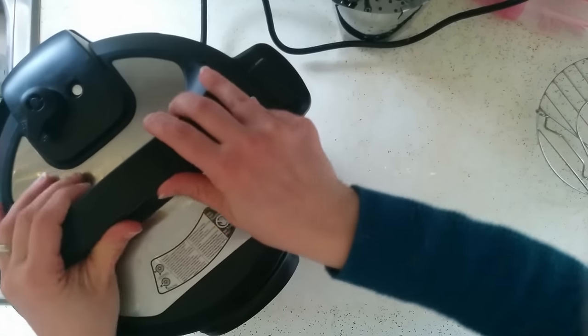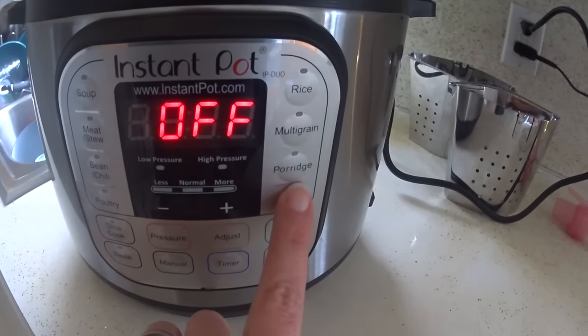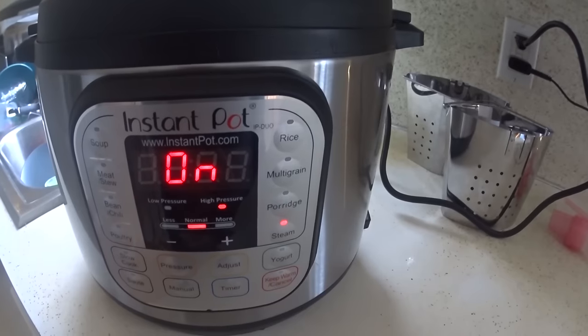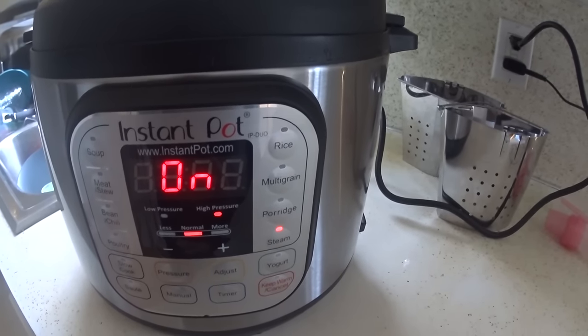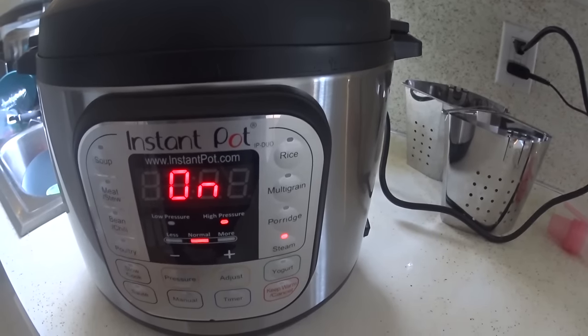Now I'm just going to lock the lid, make sure it's on sealing, and I'm going to use the steam function and put it on for one minute. After it comes to pressure and steams for one minute it will go into keep warm mode, and I'm just going to let it natural pressure release at that point, and after that it will be all done.